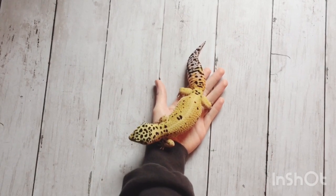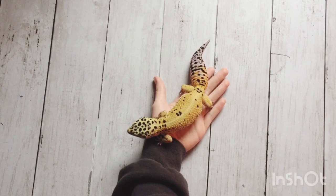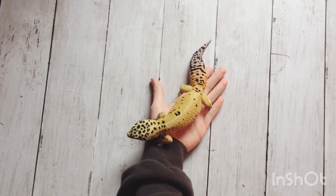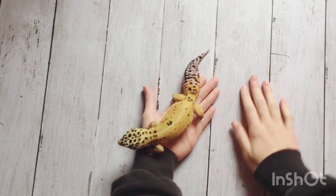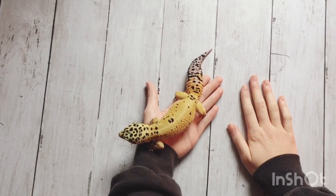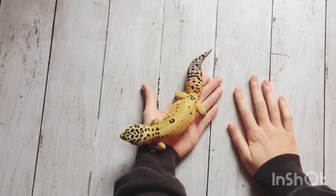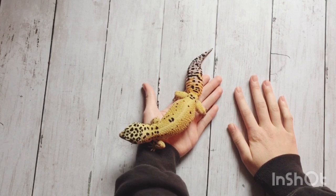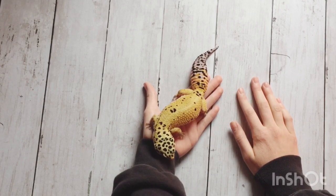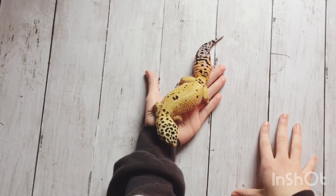Hello everyone and welcome back. Today I'm doing part four of my substrate series and I'm going to be weighing the pros and cons of paper towel for leopard geckos. This is a series weighing the pros and cons of different substrates for leopard geckos. I'm trying to help you guys choose which substrate is best for your leopard gecko.